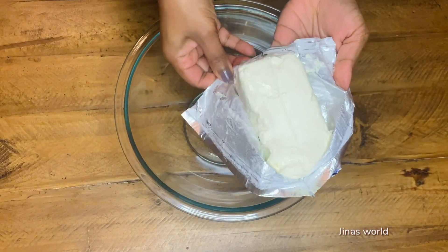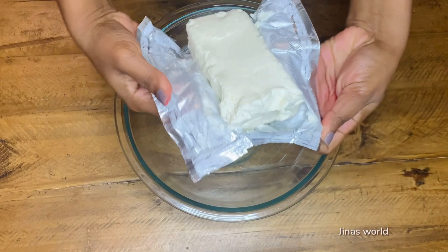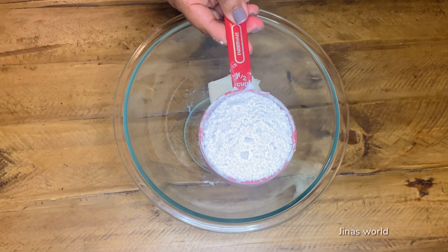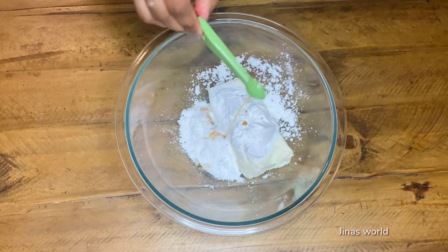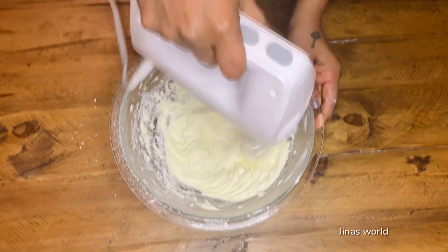Next we will prepare the frosting. In a large bowl, add 226 grams or 8 ounces of cold cream cheese, half cup powdered sugar, and one-fourth teaspoon vanilla essence. Beat it for a minute and keep aside.